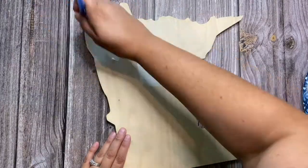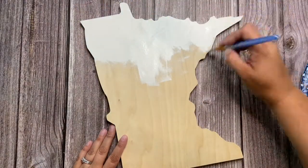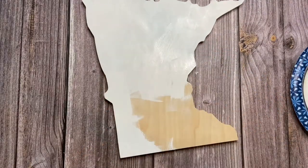We're starting out with white chalk paint. We're going to use it to cover the entire wooden cutout of Minnesota. You're also going to want to cover all of the sides as well. You can put a second coat on the top if you feel like it needs it.